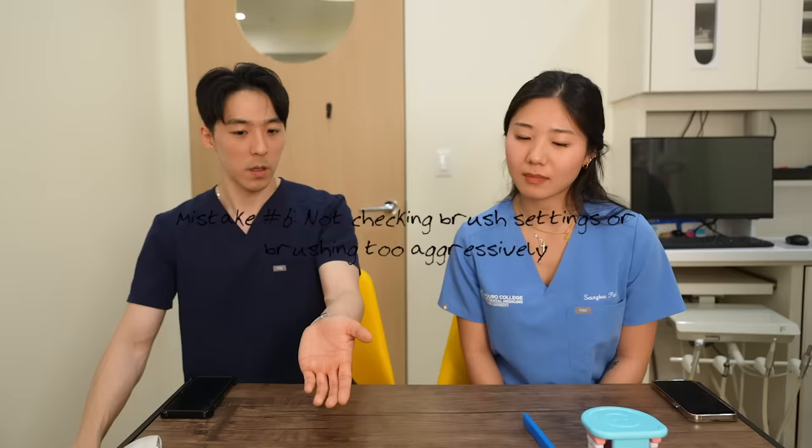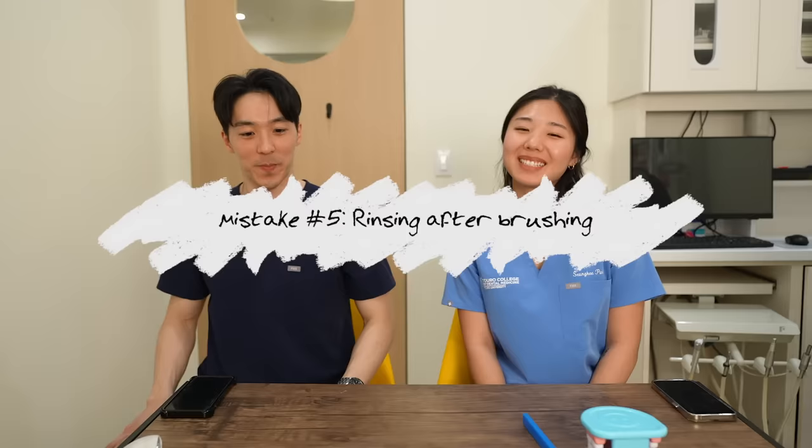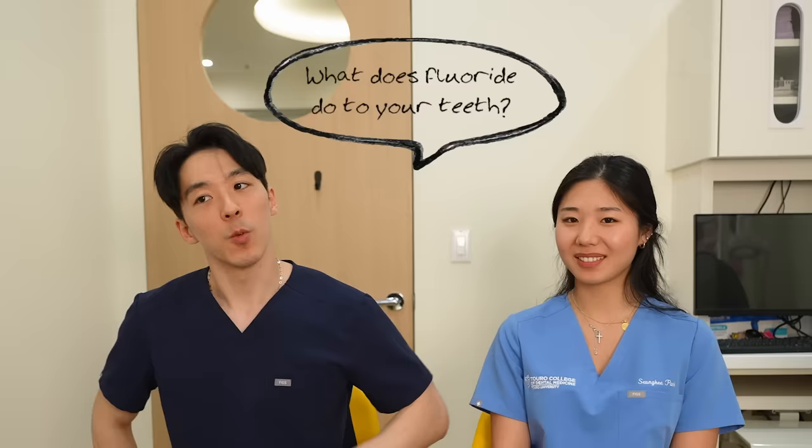Number six — we actually already covered it inadvertently — which is not checking your brush settings or being too aggressive with your brush. Next is rinsing with water after brushing your teeth. It's common for everyone to just do it, but what's wrong with rinsing right after brushing? You're getting rid of all the fluoride and its benefits. Your enamel is made out of hydroxyapatite crystals, and when there are holes, the fluoride incorporates into the barrier. That's why after dental cleanings they apply fluoride varnish — it needs time to stick.